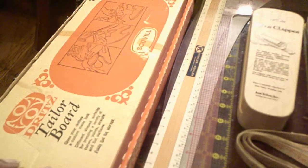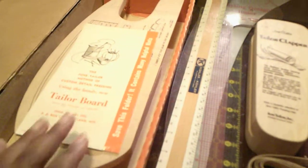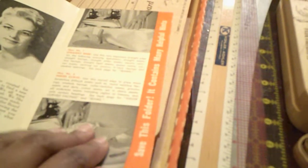One of the first pieces is my tailor's board. This board, as you can see, is in its original box. The board is from 1966 and it has the original instructions — a nice touch that adds to the history of the piece. As you can see, the author on the inside is June Taylor, and that is who the board is named after. On the inside of the pamphlet you see a variety of ways that the board can be used.